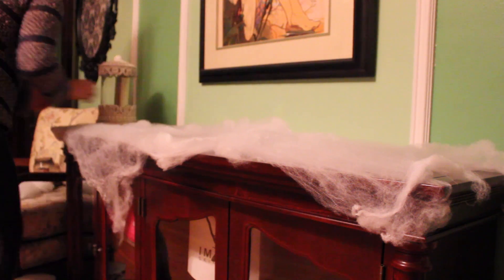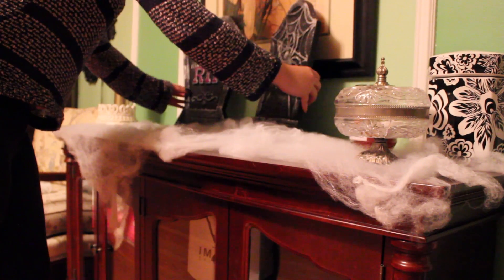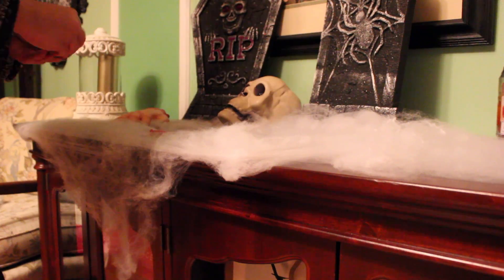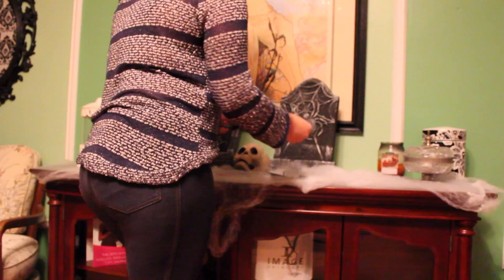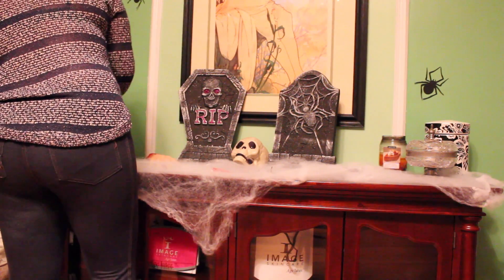Moving on to my dining room — we have this random cabinet countertop and not much on it, so I figured it'd be a perfect little display for Halloween decorations. I threw some web over it using the same stretching method, hooking it around the corners. I put all the original items back, added the tombstones to make it look like a little grave, and placed a skull from the dollar store right there. I also have zombie hands and fingers that I placed in random areas around the tombstones, plus leftover spiders and bats on the wall.